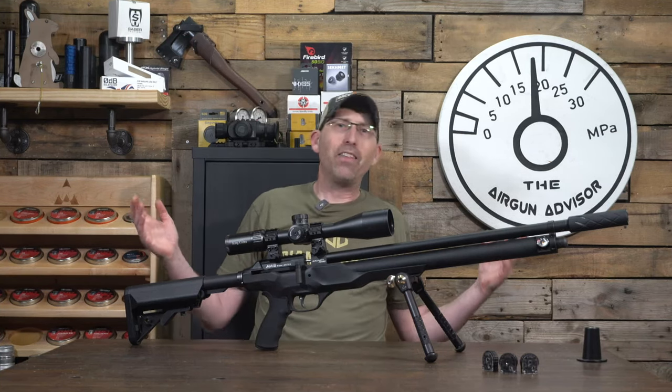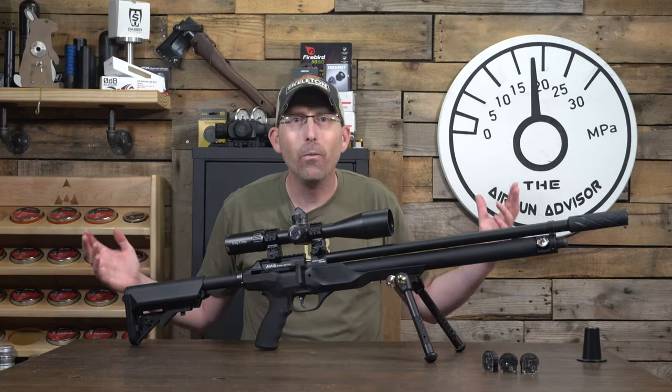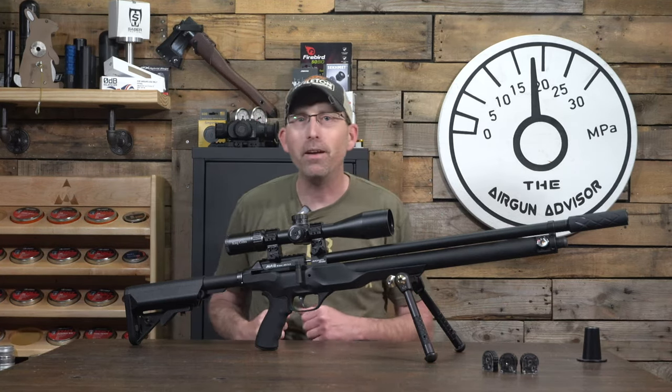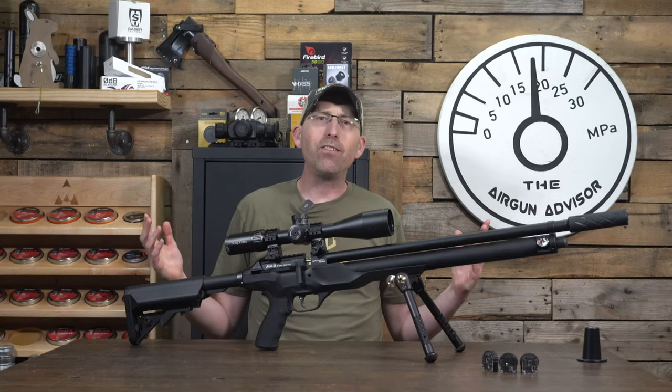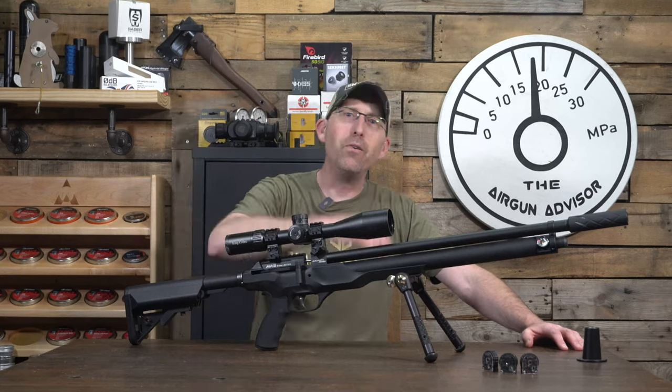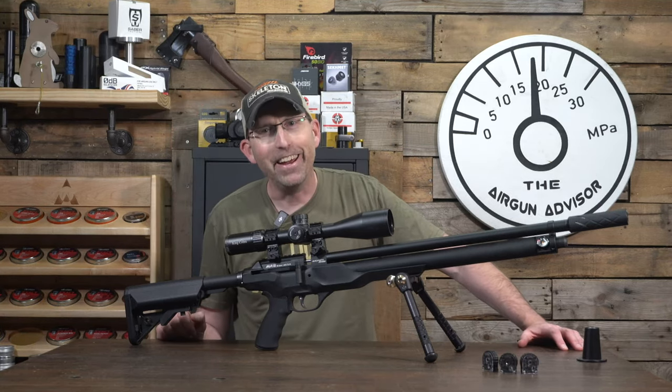Overall, that's the Macavity Agility MA2 in a nutshell. What do you think — is this going to be a winner? Put your thoughts and comments down below. I want to hear what you guys think back home. Thanks for watching, and we'll see you next time right here on the Airgun Advisor.